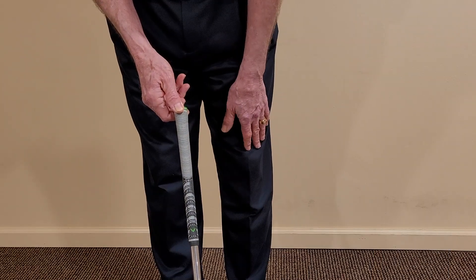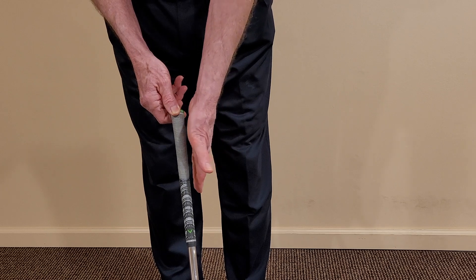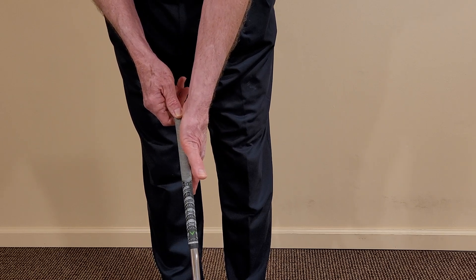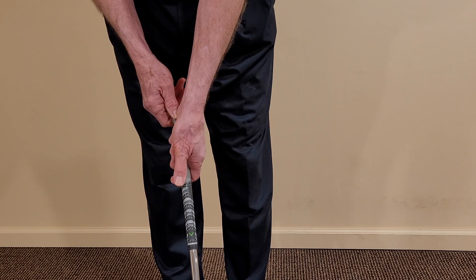So, from a forward view: hold the club in the right hand, place the left hand alongside of the club. The palm should be vertical facing rearward. Curl the fingers. Set the thumb.